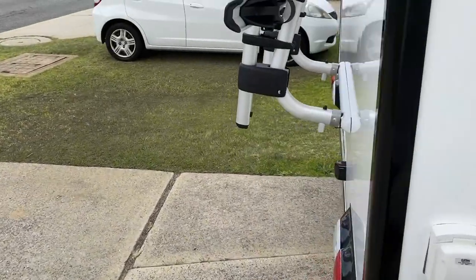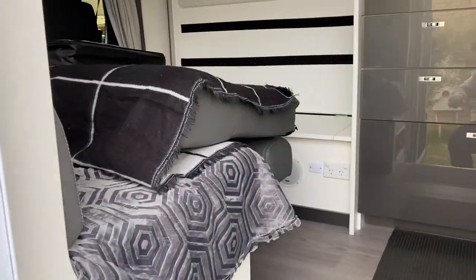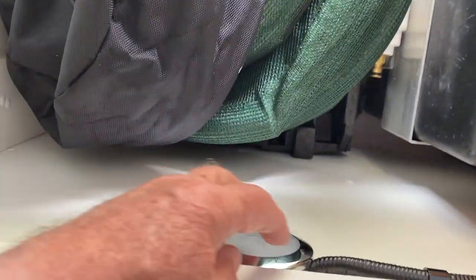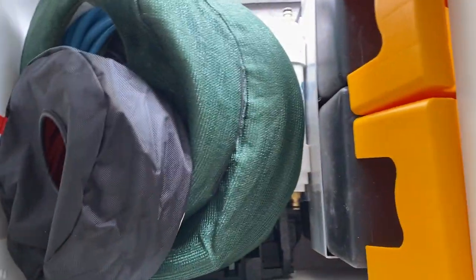Just going around the back end, run into the door. I've already lifted the seats off it. So in here you can see the hoses. There's still a bit of room in here. There's a light here which you can operate from the outside, and the leveling ramps obviously.